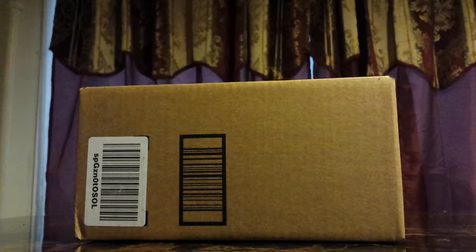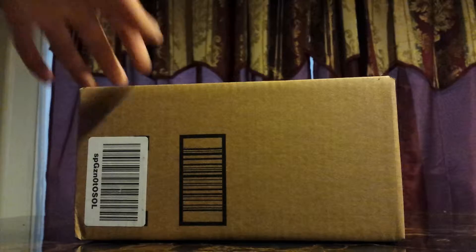Hi everyone, today I'm going to be doing an unboxing video of a cell phone battery for my Galaxy S4. So I'm going to start with the unboxing.